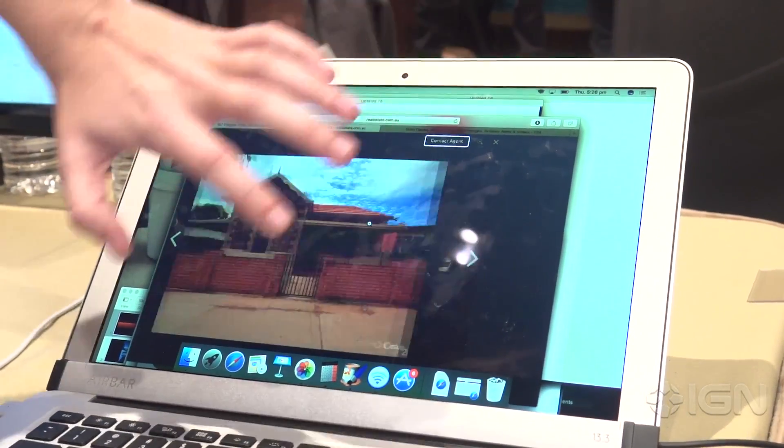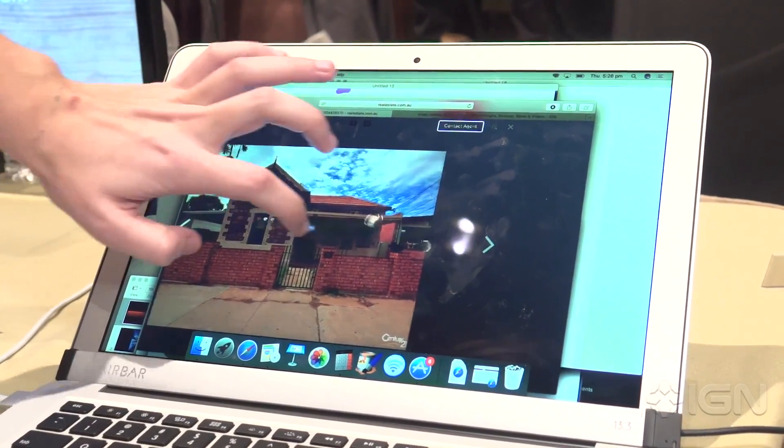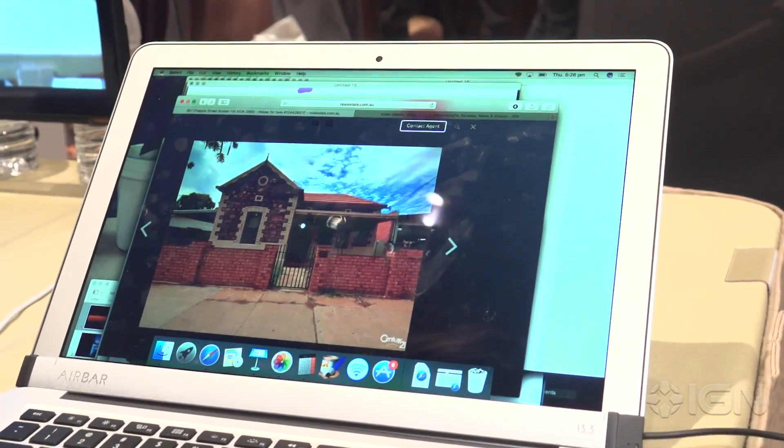There are tons of cool features here, but it doesn't pinch or zoom just yet. They have made a PC version that already does that, so they're planning to have it fully functional by the time this comes out in March for around $99.